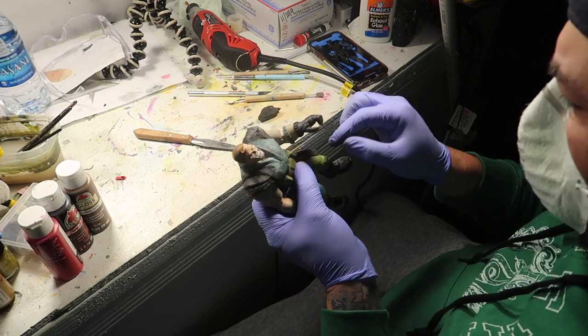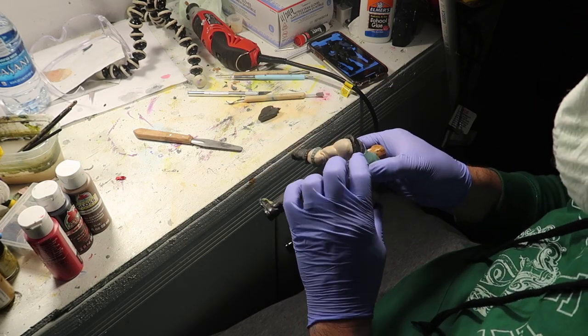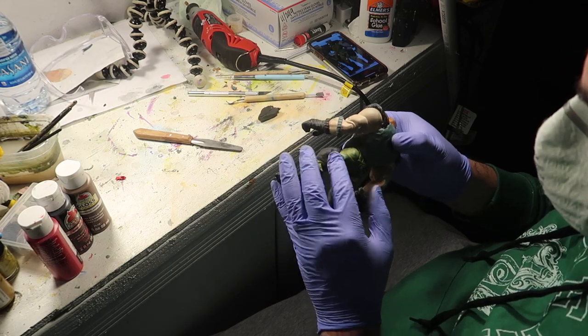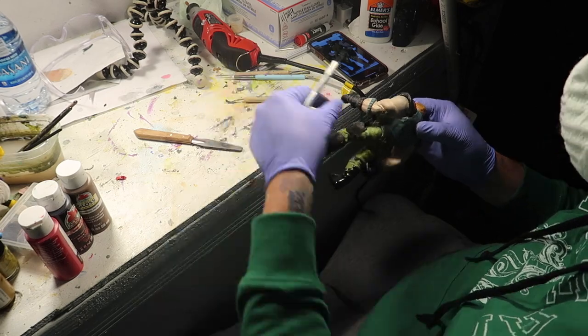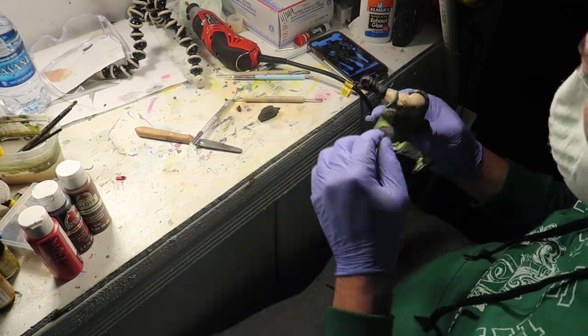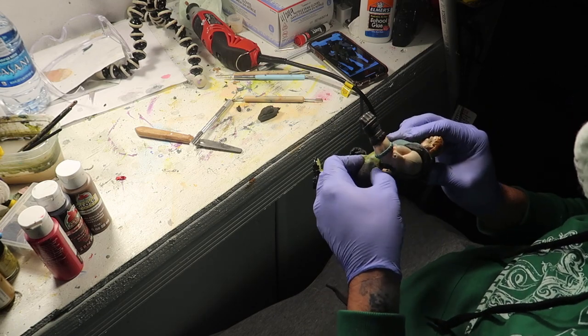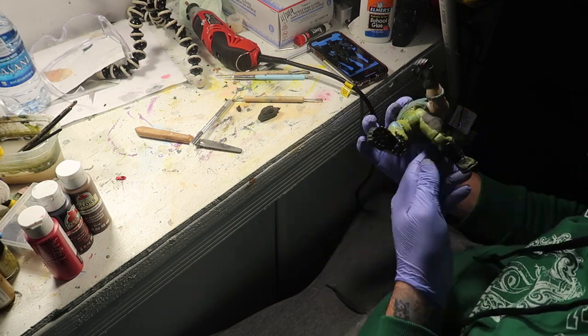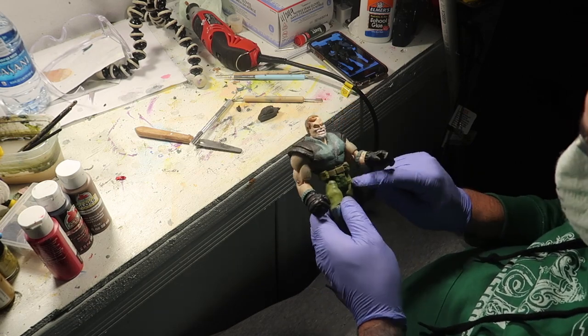I don't know how many hours I spent doing this, but I'm glad I did because I got used to working with epoxy clay. The more work you put into something the better you get, and I got a whole lot better with epoxy clay thanks to the polymer clay acting the way it did.